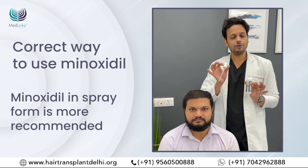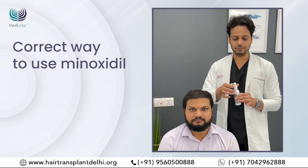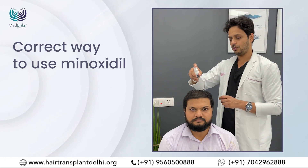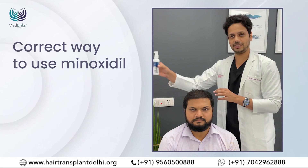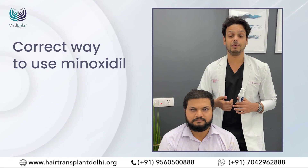Second is the spray form. Personally, I like using the spray form because I don't have to draw minoxidil every time. This is how you store it — the attachment is there and you simply have to spray. Around five to six sprays all over the scalp, and again gently massage it into the scalp. Once you're done, you just keep it.